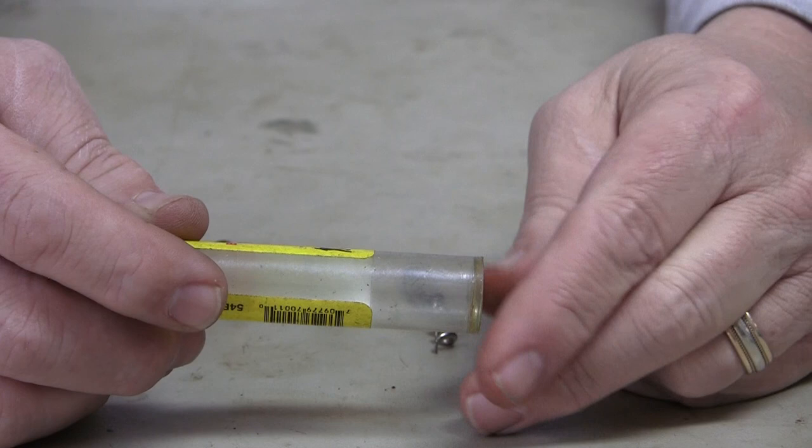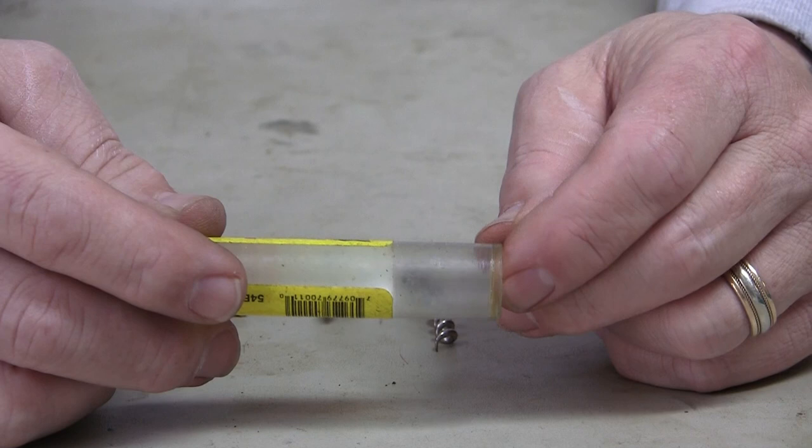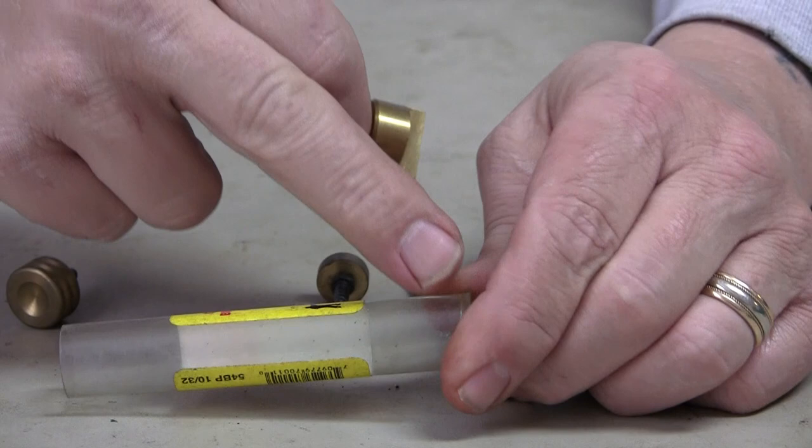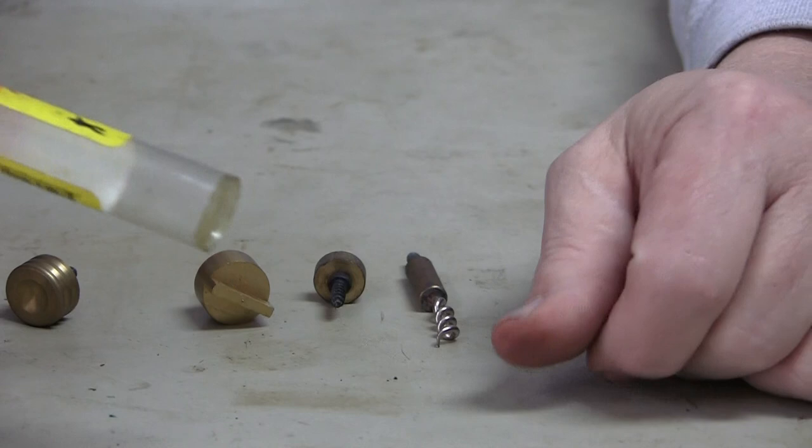This is a scraper. The reason it's important is that it goes on the end of the rod — and that's why you need a rod with a handle that does not turn — because you're going to turn this. It goes into the bottom of the barrel against the breech plug and scrapes the residue from inside the barrel. All black powder guns have a build-up of fouling or caking. The scraper goes in and loosens up and removes any build-up on the bottom.